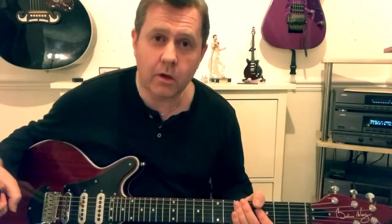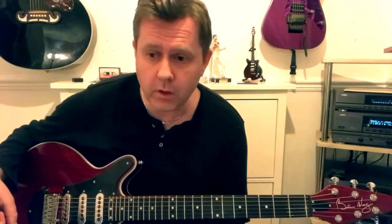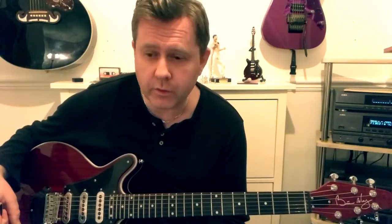In this video we're going to be taking a look at the saxophone solo from Queen's 'One Year of Love,' adapting it for guitar, and we're going to start off with this phrase.